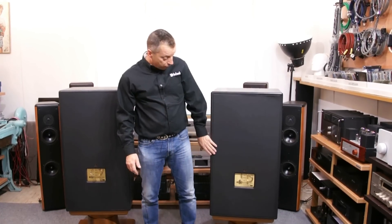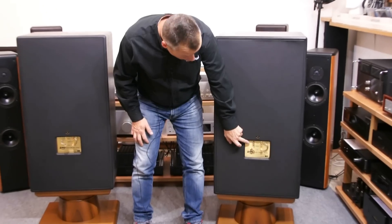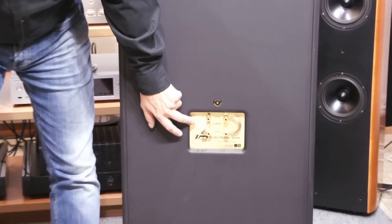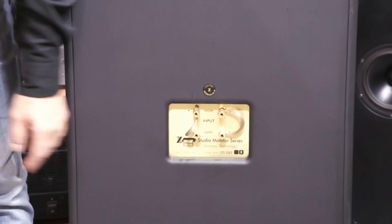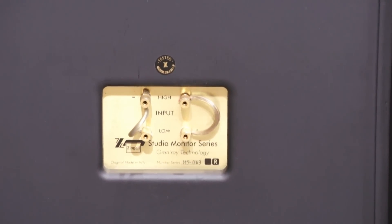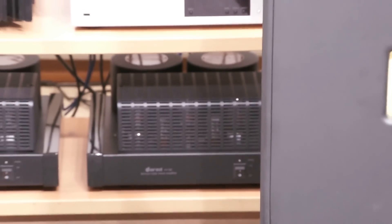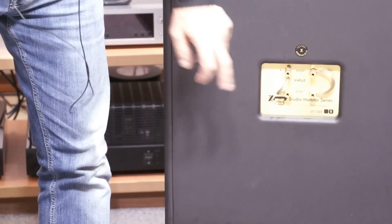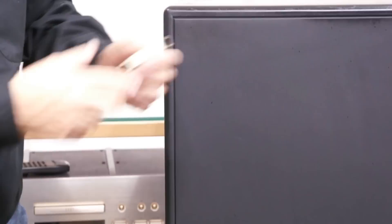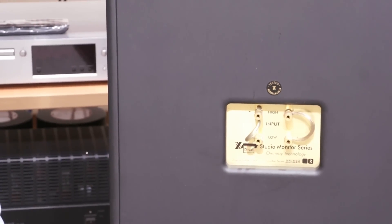Ecco vedete il dietro: è praticamente tutto piatto. Troviamo i connettori per il bi-wiring, i classici connettori in ottone e rame di buona qualità che accettano un po' tutto. Il vecchio proprietario gli aveva messo dei cavettini per il collegamento, altrimenti in origine c'erano le sue piastrine. Ma forse i cavettini sono un pochino meglio.